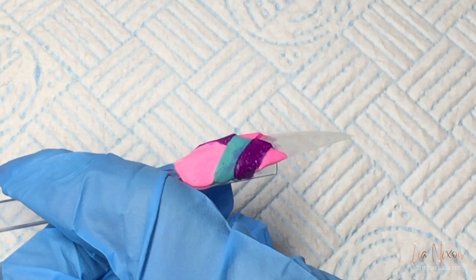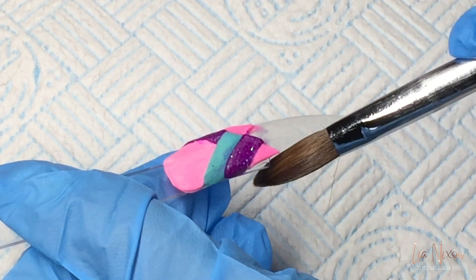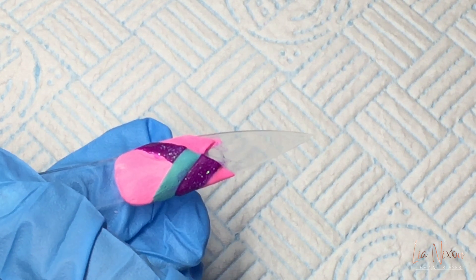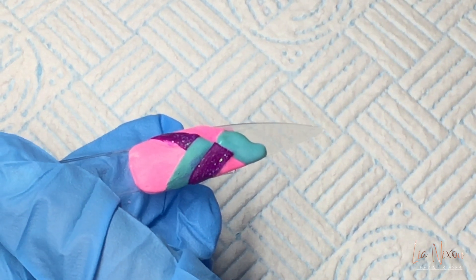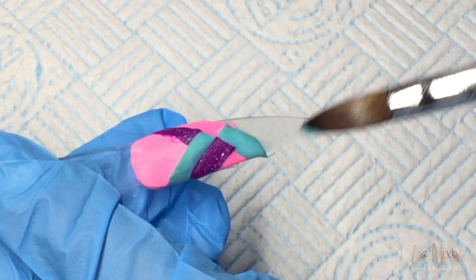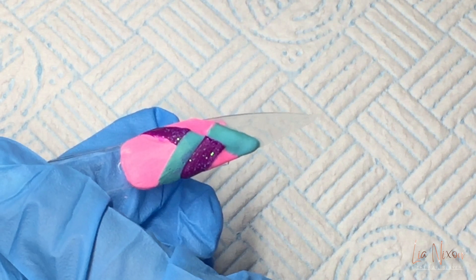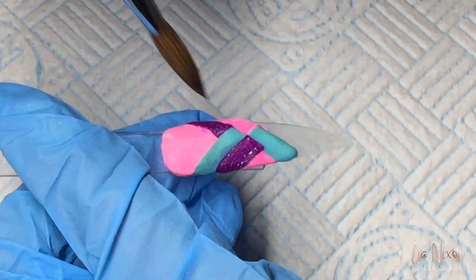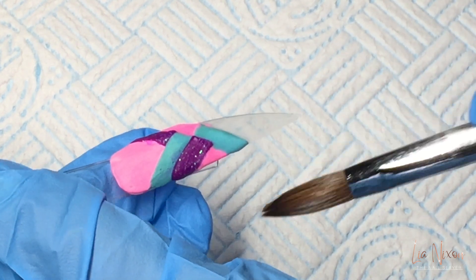If you want to try out any of these colors, just pop over to glitterama-nails.com and use my discount code Leah5 to get a cheeky little 5% off. The colors are baby pink, aquamarine, and Queenie Glitz.